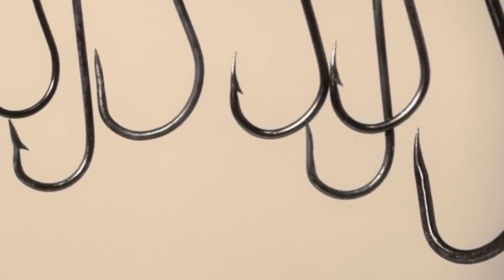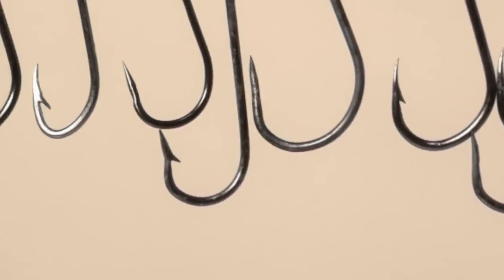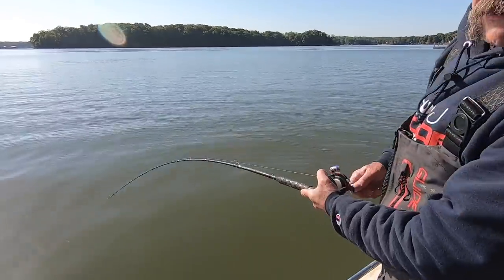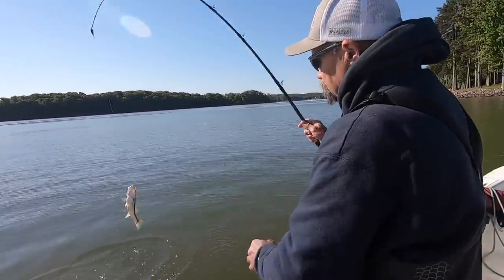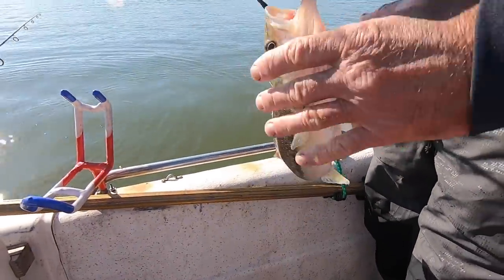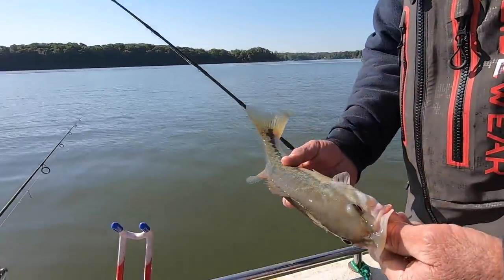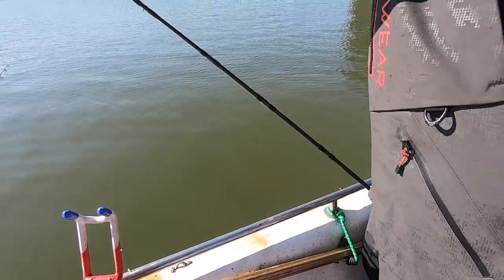What are the advantages to using a J hook? Well, they're common, readily available, and pretty much everywhere — you don't have to hunt hard to find them. Another advantage is that a lot of people watch bass anglers on TV ripping back on that rod, jerking it — it's exciting and it's a hard habit to break. The great thing about J hooks is you can rear back, jerk that rod, set that hook, and you're okay.